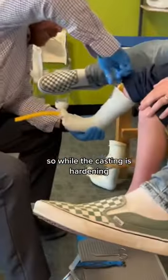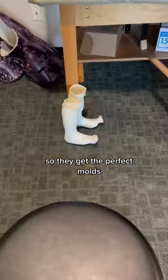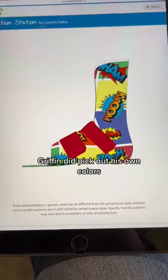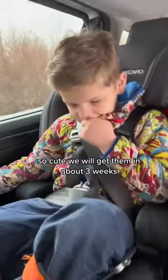While the casting is hardening, the person doing it will hold the foot in the correct position so they get the perfect molds. There's Griffin's molds — aren't they cute? Griffin did pick out his own colors, this is what he decided. So cute! We will get them in about three and a half weeks. I'll see you guys next.